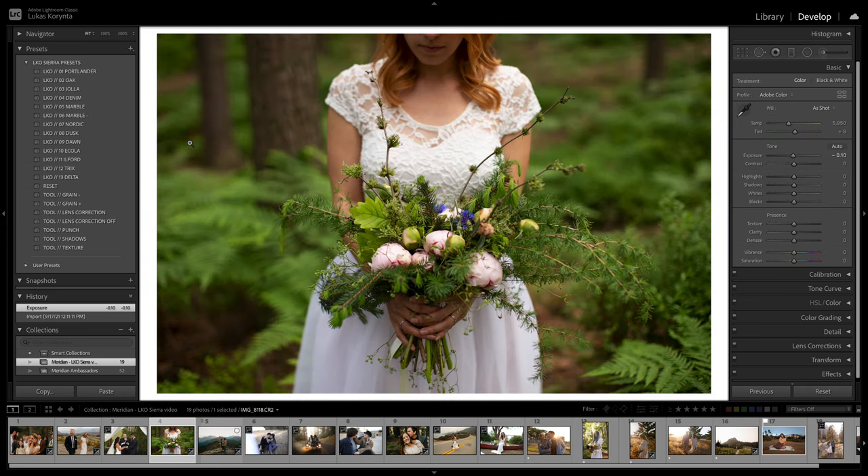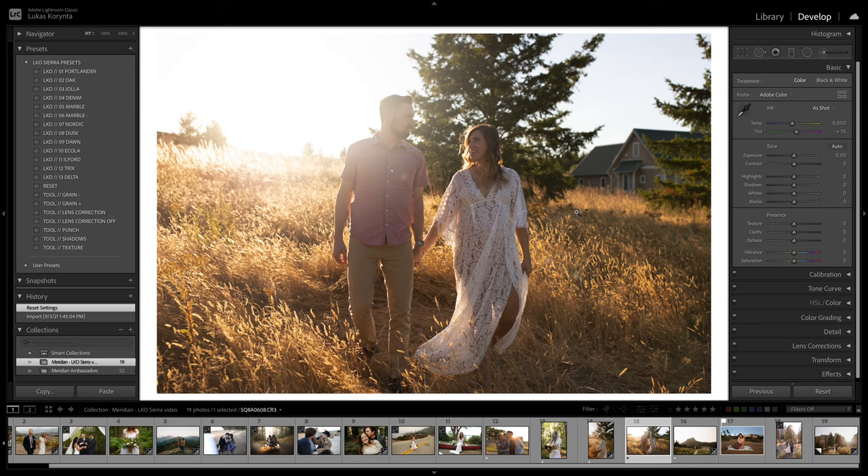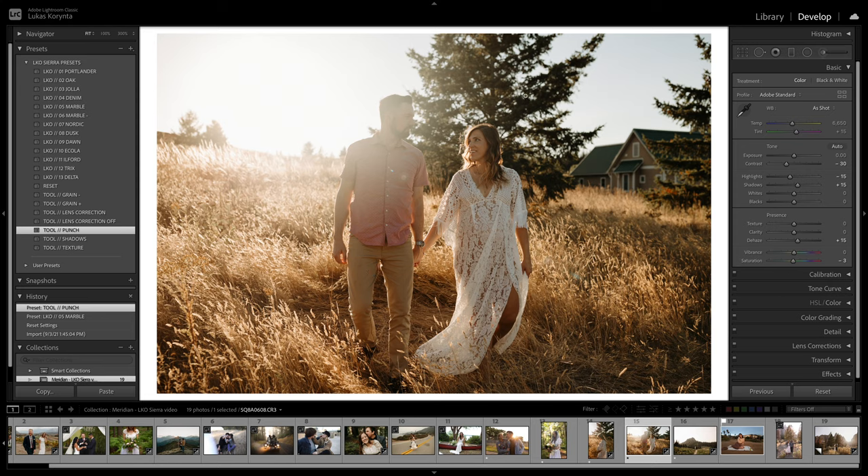I made this set specifically for situations when the sun is not always consistent. Sometimes in backlit situations with harsh contrast it's always been hard to edit. I made all these presets specifically to work in situations like this — something like Jola would probably work well, or even Marble which makes it brighter, and then I'd use the Punch to bring the contrast back. So before — kind of a flat image full of light — and after, the details come back.